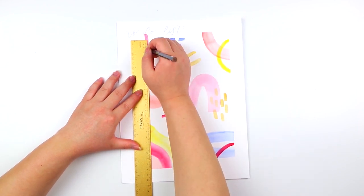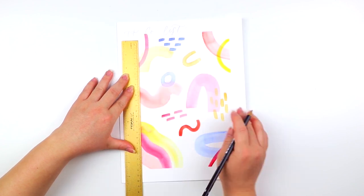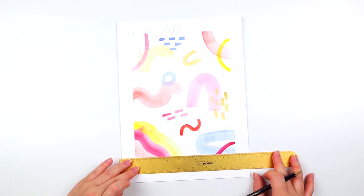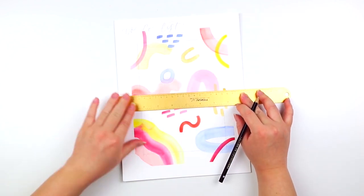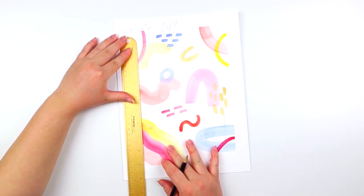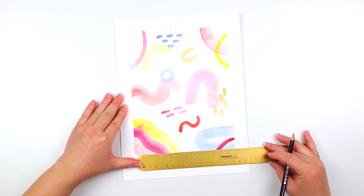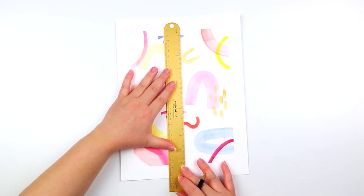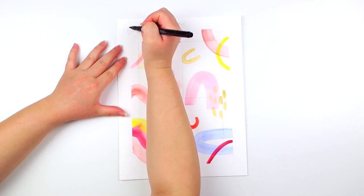Feel free to reference the practice sheet guide for additional guidance. A quick tip for the boxes: I just went ahead and made one large box and then sketched individual boxes inside of it. Then using my brush pen, I'm going to hand letter and trace over the sketches.